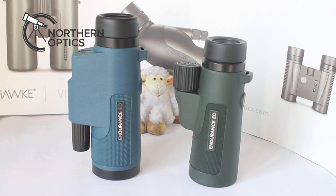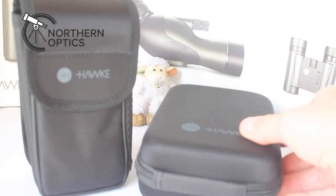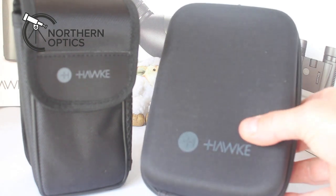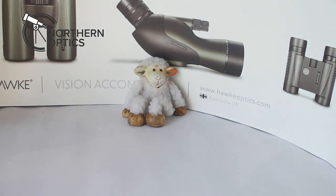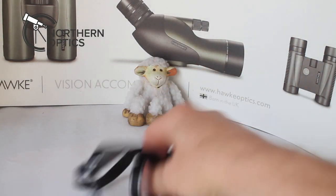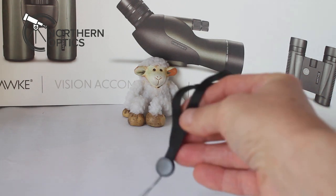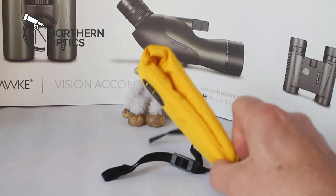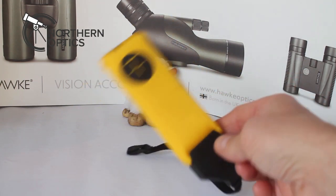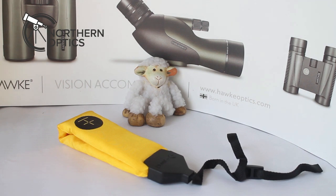First, let's look at the accessories. With the 8x42 you get a soft nylon case, and with the 7x42 Marine you get a more solid case with a zipper. With the 8x42 you get a neck strap with quick release; with the 7x you get a wrist strap and also, in case you have any mishaps near water, a flotation strap, which doubles as a wrist strap.